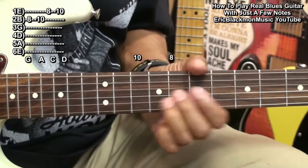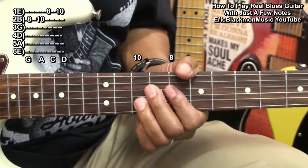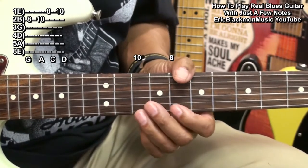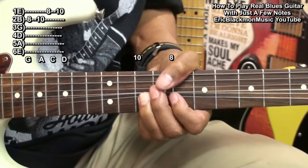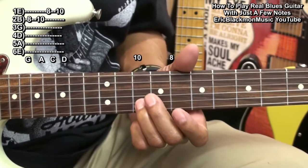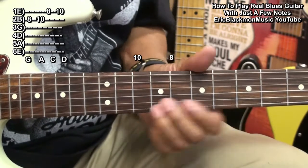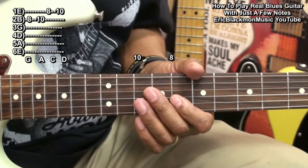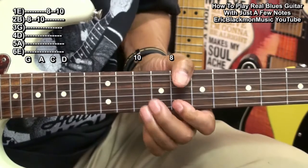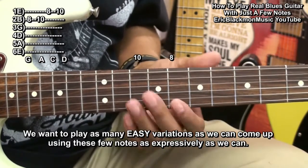We might play something like that — from fret 8 to fret 10. That was fret 8 to 10 on the high E string. And we might bend it a little bit, and come back to fret 8 and then back to fret 10 on the B string. There's a nice little riff. So we'll do as many variations as we can come up with in this little box.